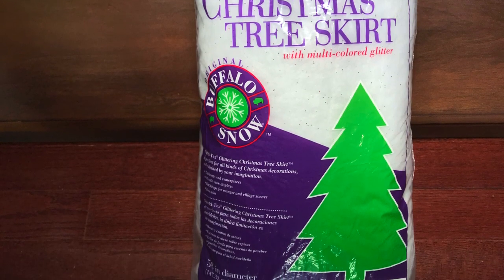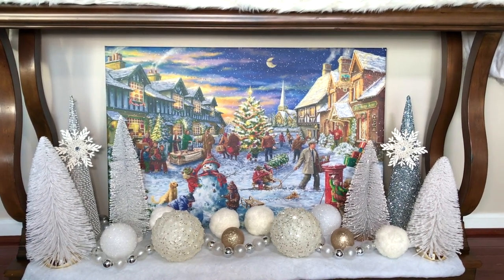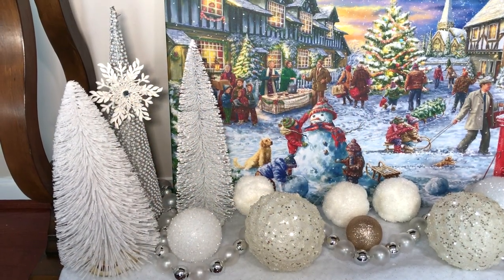For the bottom half of this table, I used a white tree skirt — or you can use some fake snow instead. I wanted to create a winter wonderland Christmas scene just like the picture frame, and I did that by adding my own decor to continue with this wintry Christmas scene.